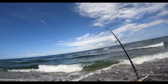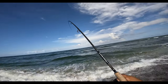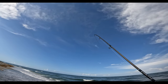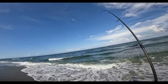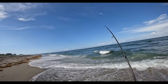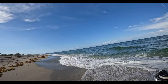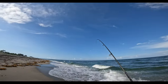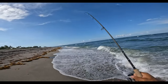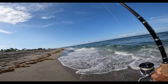What have we got here? It came out on the way out — I thought it was a jack or something, but no — snook! Snook! There's number three for us. It is definitely a lot swellier than we'd like it to be, but we're making it happen. The thing ate me up about a rod length out.